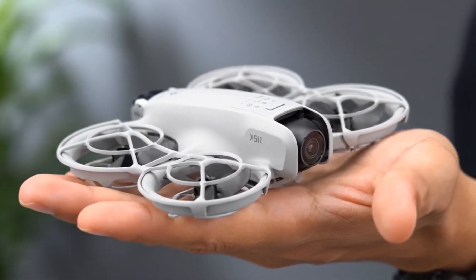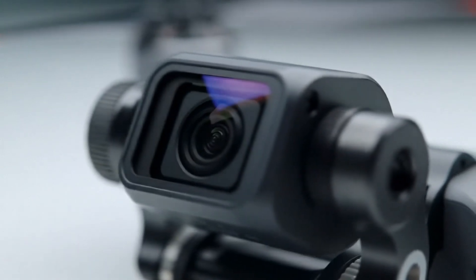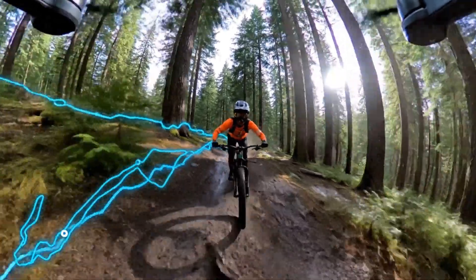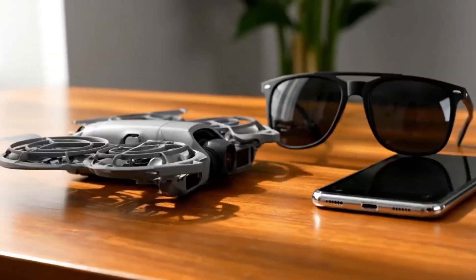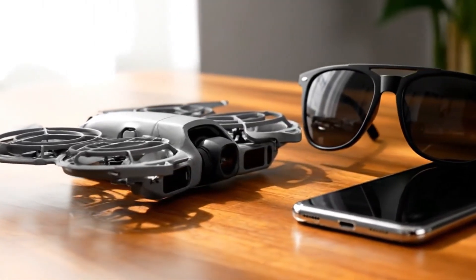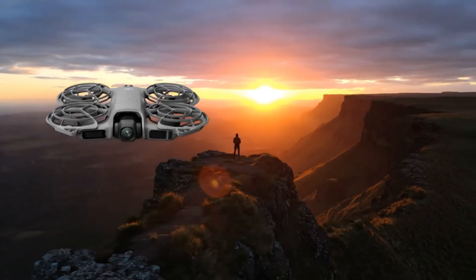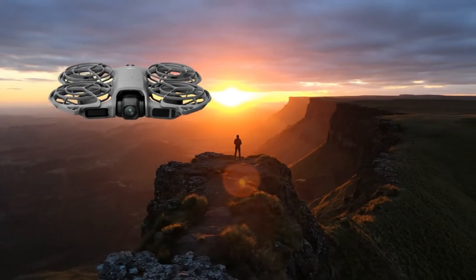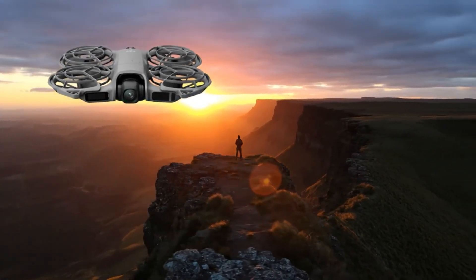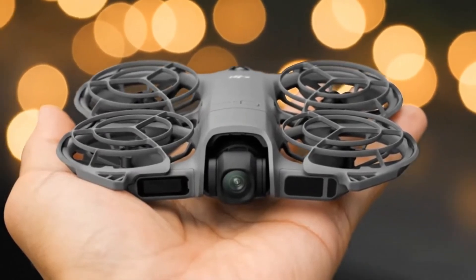Both prototypes show redesigned gimbal systems, highlighting that DJI is experimenting not only with camera hardware, but also with overall balance and ergonomics. As of December 19, 2025, DJI has not made any official announcement regarding the Osmo Pocket 4. However, based on ongoing leaks and testing activity, an official reveal in early 2026 now appears increasingly likely.